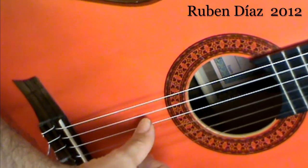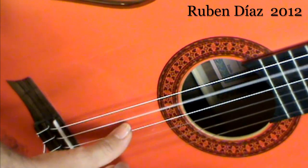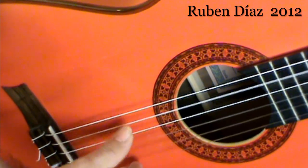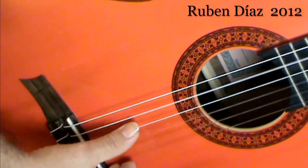Then we have less nail, then nail and flesh, more nail than flesh, and more flesh than nail. That's why the thumb has this shape — more nail on one side and less on the other.